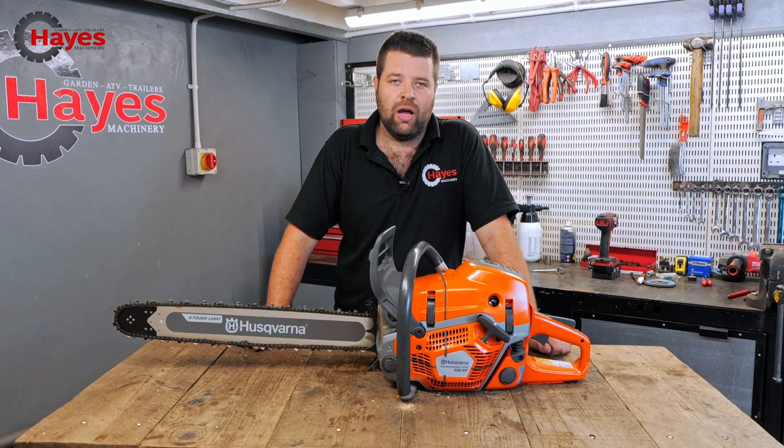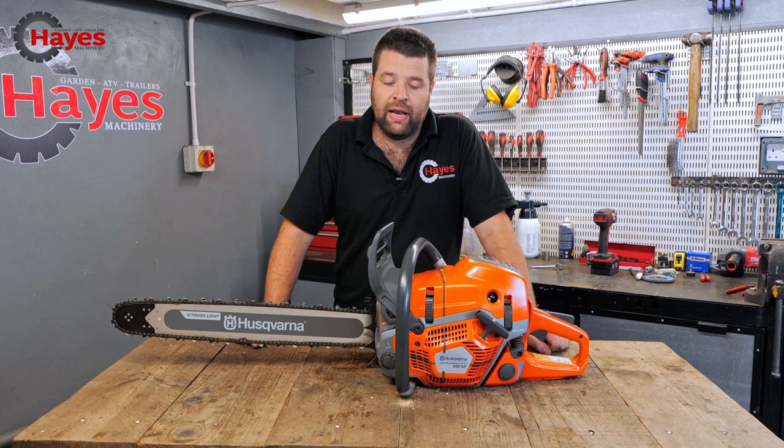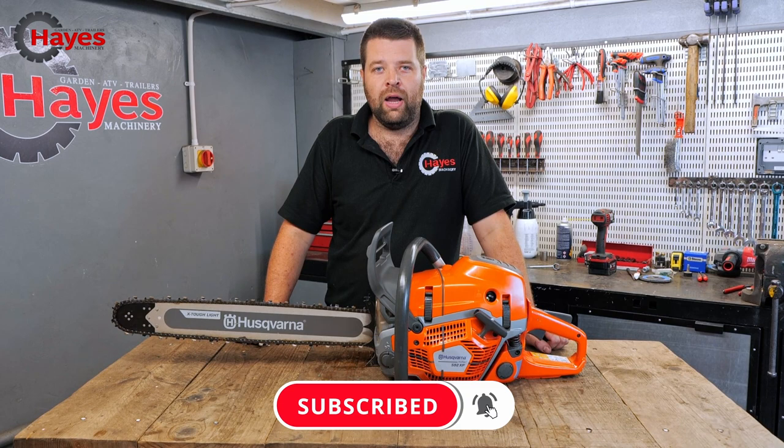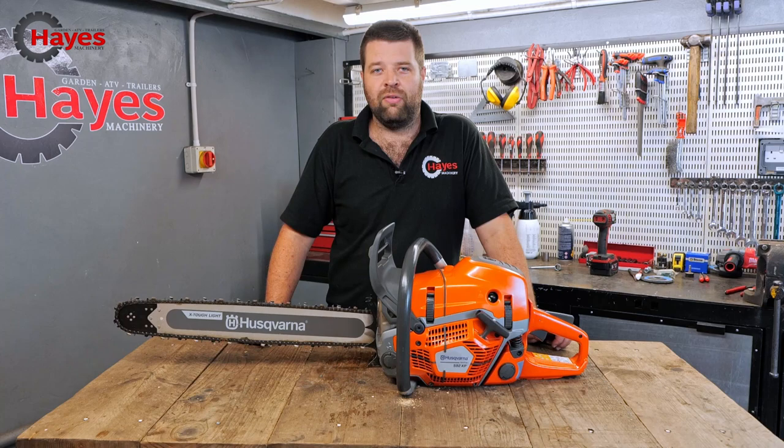Thanks ever so much for joining us today — it's been a pleasure. I've certainly learned a few new things about this 592 just by stripping it apart. These are now available to buy on our website at hayesmachinery.co.uk. If you liked this video, please consider subscribing to our YouTube channel. If you haven't seen any of our previous 592 XP videos where we were playing around in the woods, here are a few clips. Cheers!